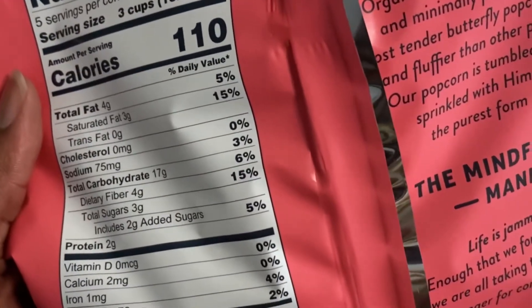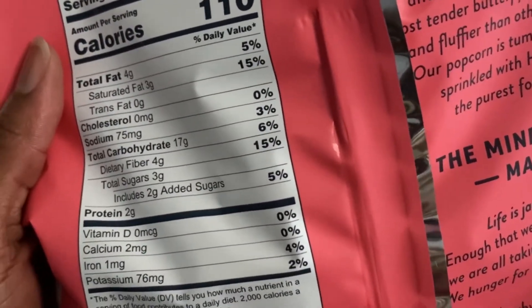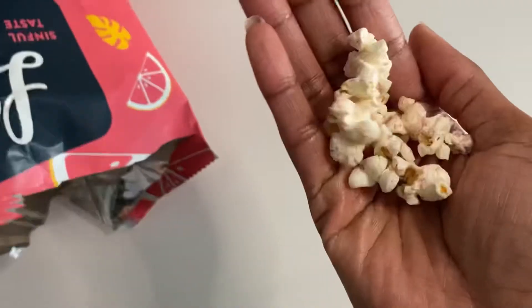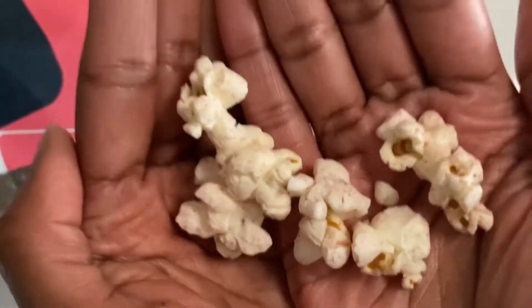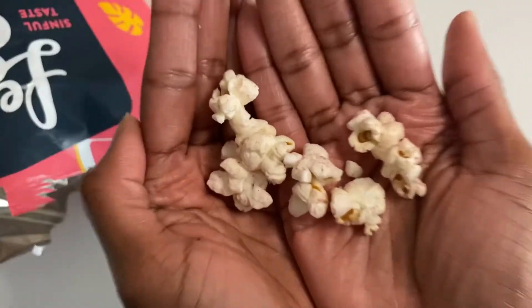And of course, let's get to the calories — we can have three cups of this, honey, and only have 110 calories. Who doesn't like that in a popcorn? Opening it up, look at it. I'm going to dig in and we're going to take a little hint. Look, it's pink! It's got pink fairy dust on it. I'm not a pink girl, but this has me excited because I love a good theme, so let's try it out.